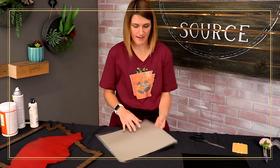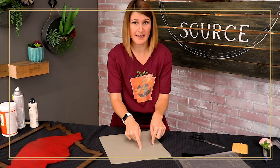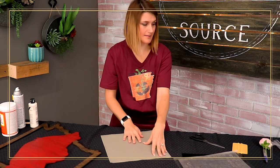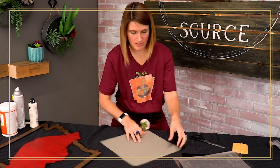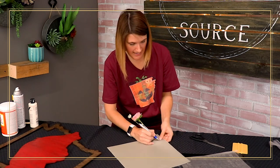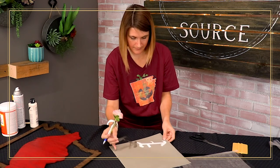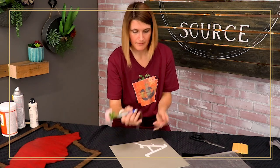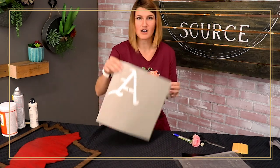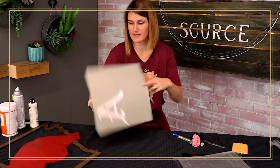I've sent my vinyl to the cutter and now I just want to weed away my positive space, leaving the negative space on my stencil. The positive space that's getting removed is where we're going to be painting. I'm grabbing my weeding tool and starting to weed away that space so I can apply this to my wood. And there we have it — the Arkansas A is weeded away, and now I just need to transfer this over to my hog.